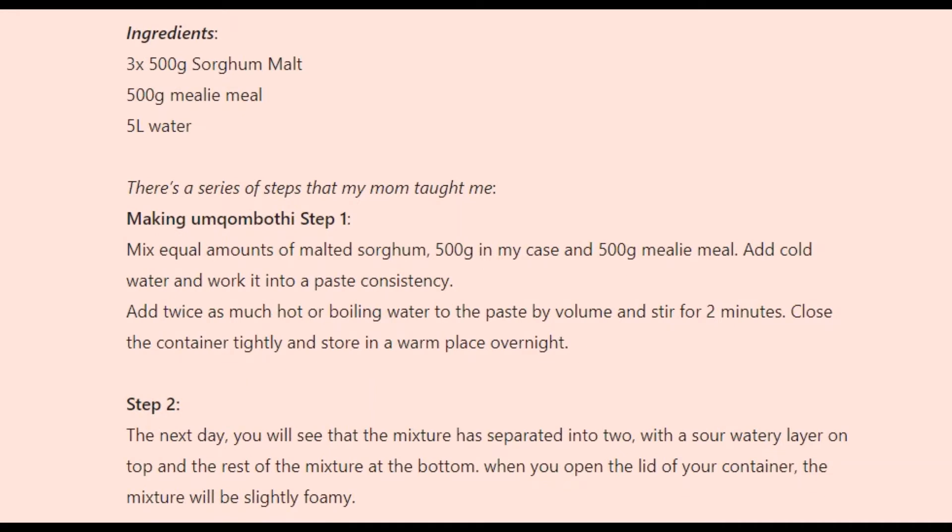Making umqombothi — Step 1: Mix equal amounts of malted sorghum (500g in my case) and 500g mealie meal. Add cold water and work it into a paste consistency. Add twice as much hot or boiling water to the paste by volume and stir for two minutes. Close the container tightly and store in a warm place overnight.